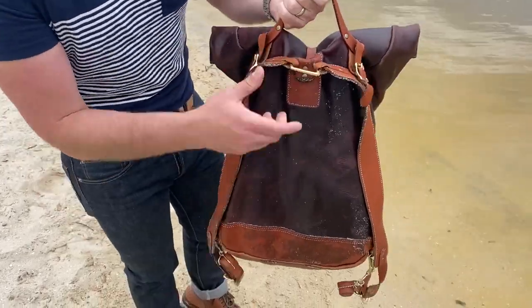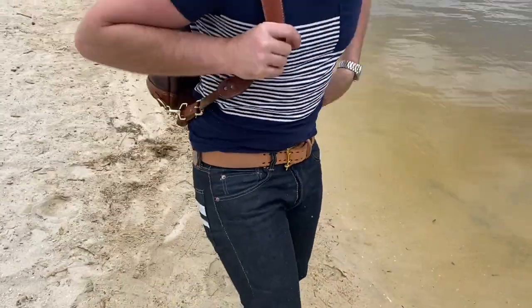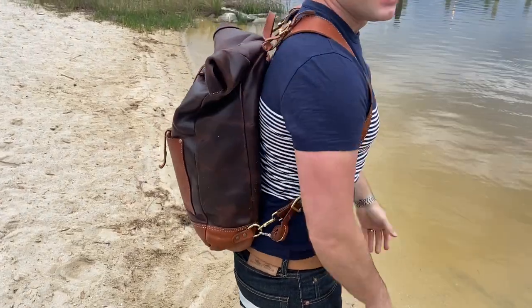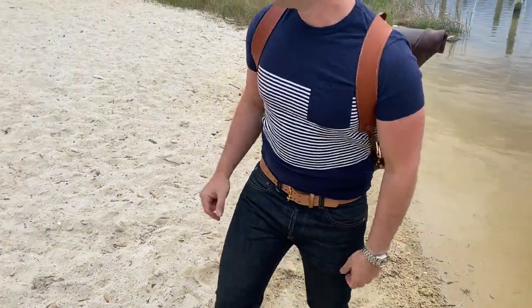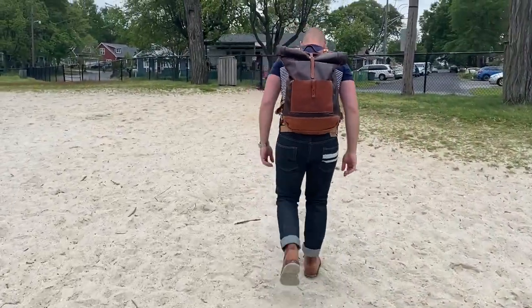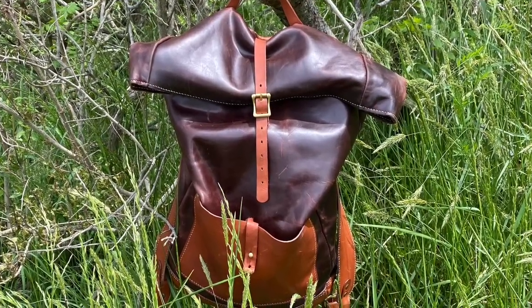I've taken it around basically every day. I take it on trips, I take it to work. I don't go easy on it. I haven't treated it once. I actually leave it in my trunk most of the time, so throughout the winter when it gets to be negative 20 degrees outside, it's still sitting in my trunk in the freezing cold. I have not gone easy on this bag whatsoever, and it just keeps looking better and better as time goes on.